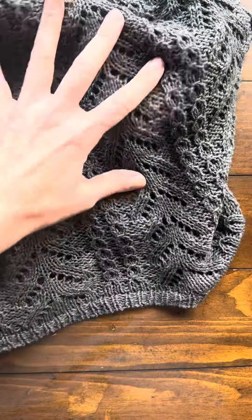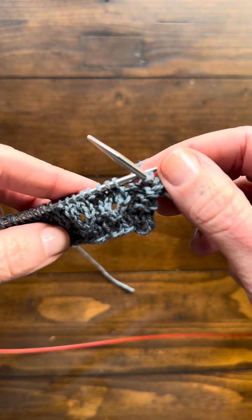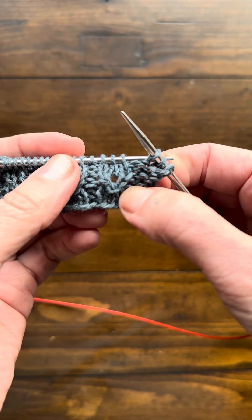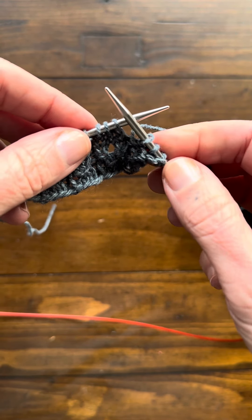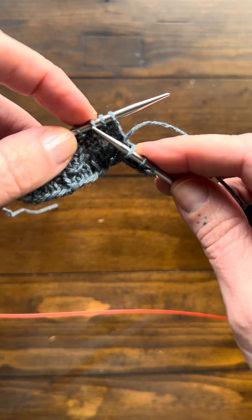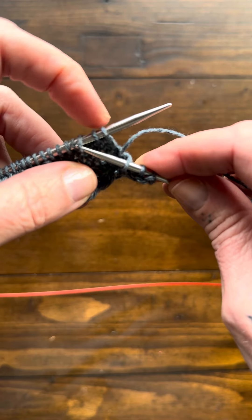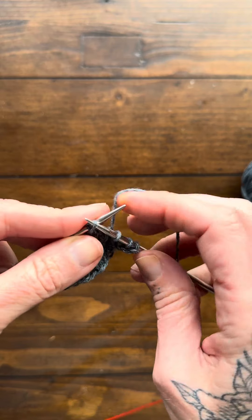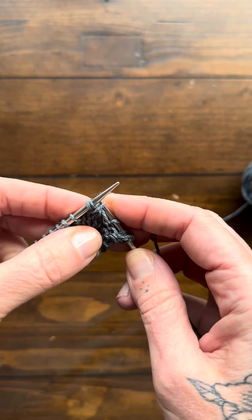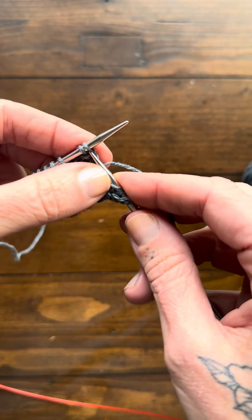The knot stitch is worked over three stitches. After a purl, these are the three stitches where the pattern calls for a knot stitch: one, two, three. Take your right hand needle and insert the tip into the third stitch on the left hand needle, lift that stitch over these two stitches, and drop it off the end. Be careful not to accidentally get any of those other two stitches off — just pull it over like that. Now you've got two stitches left.